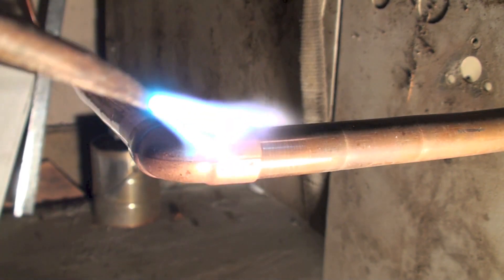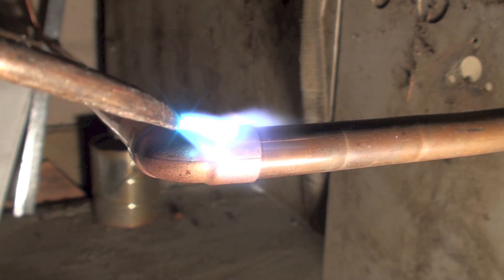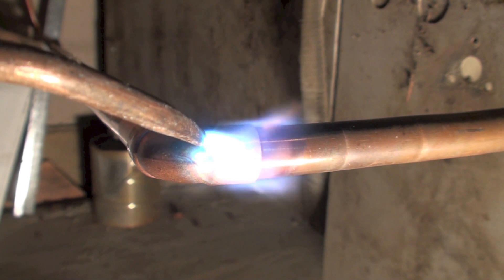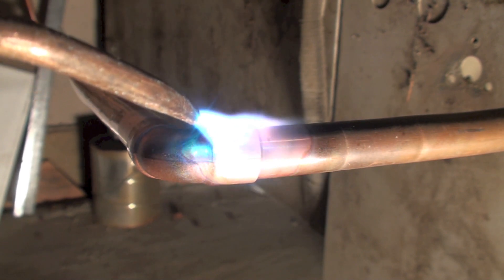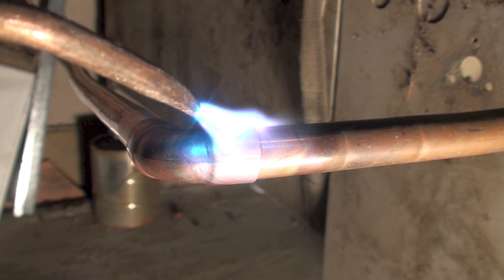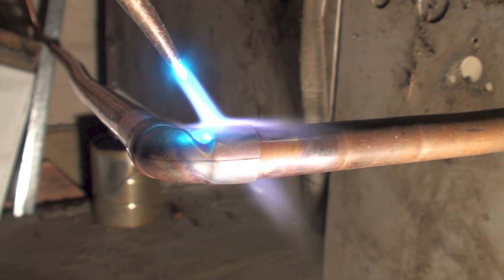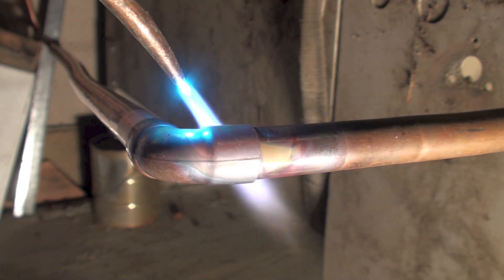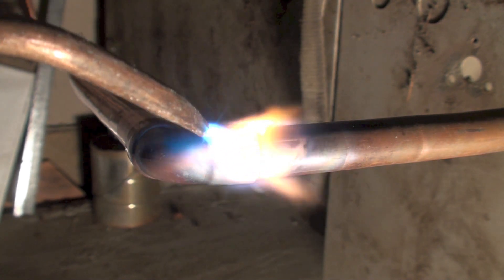I'm starting out heating the fitting a little more than the pipe. You can do this either way — I like to do it this way. This pipe is going to get pretty much red hot, and don't put your brazing material in until it is pretty close to being red hot. You just kind of have to watch it, maybe move the flame around depending on the size of the fitting.